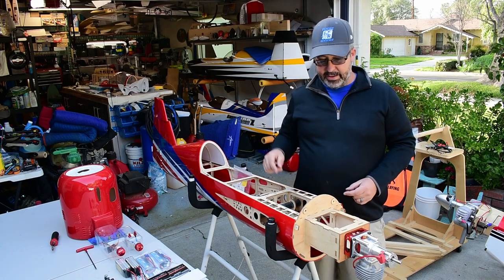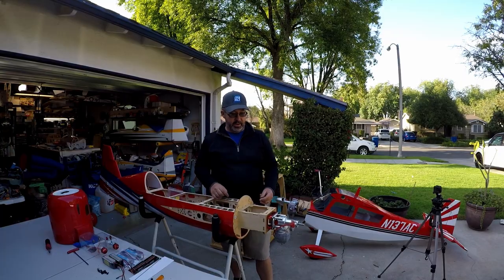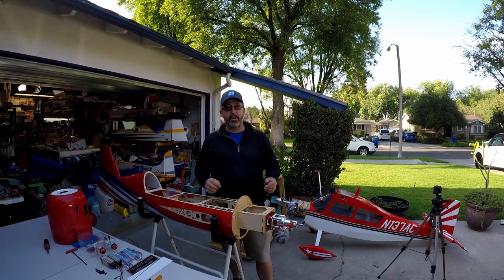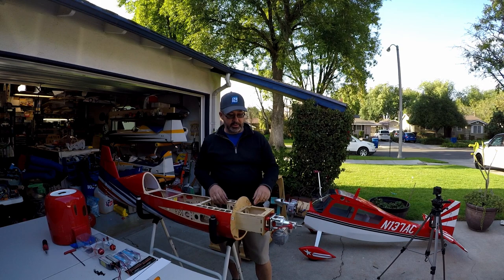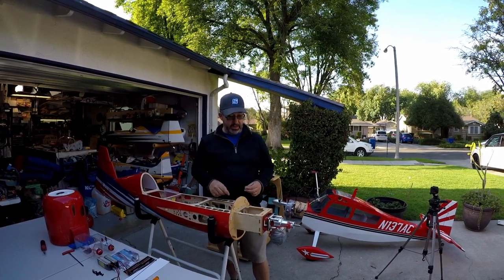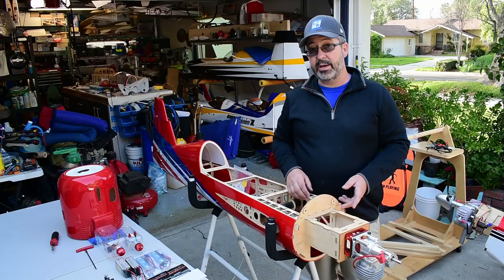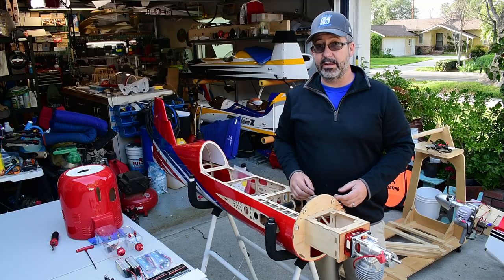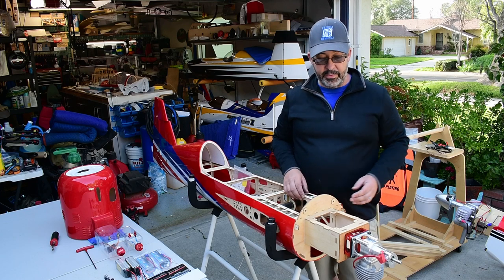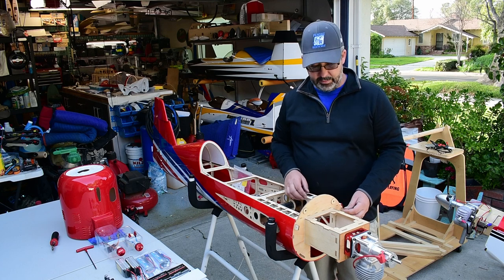Alright guys, so we're here with the Yak again working on our choke setup for the DA-60. I've seen a couple posts on the internet about how people set up the choke on these — they're a little difficult because they're a rear carb. So we're going to go ahead and check it out, show you how I do it. There are a couple different ways; this way does not use a servo. I like that because it saves weight and a little less complexity in the setup of the plane.